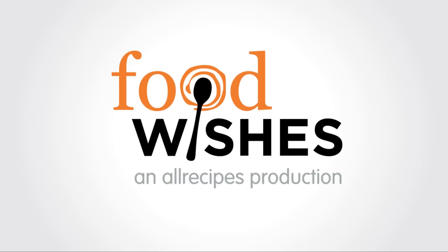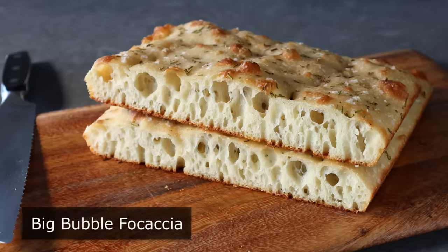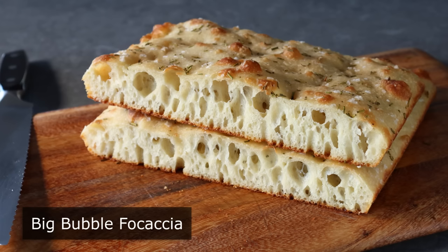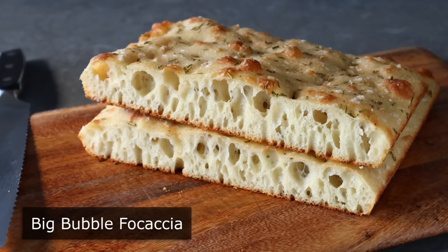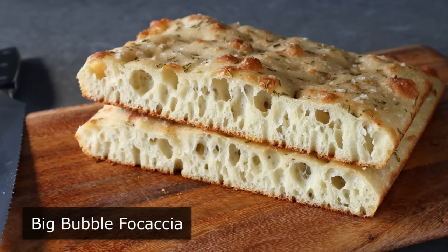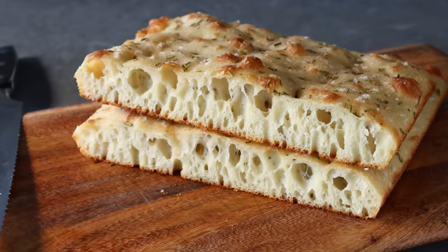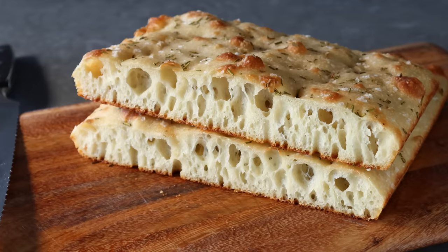Hello, this is Chef John from foodwishes.com with Big Bubble Focaccia. I like big bubbles and I cannot lie, which is why I was so excited to try something called high hydration focaccia, which simply means the dough has a lot of water. This was the most water any dough has ever had in a Food Wishes video — we're talking like 80% — so it ended up being a wet and wild ride. I hope you have as much fun watching this as I had making it.